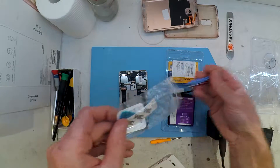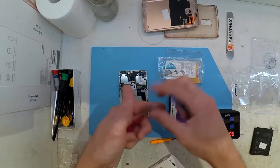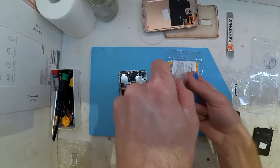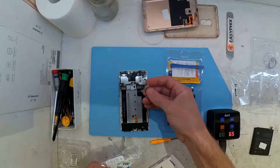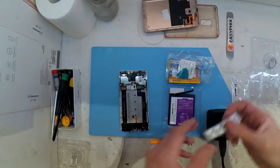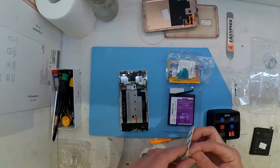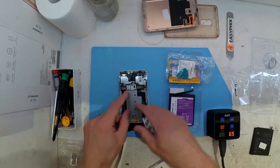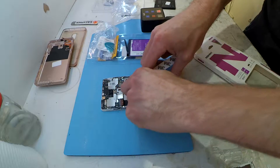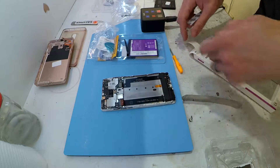Just checking out the Nohan kit here — a couple of screwdrivers, a pick, a pry tool, and some double-sided tape. Virtually everything you need to be able to replace the battery if you don't already have your tools. This one is relatively straightforward from here on out, so I'll just let the video play out from here. I'll catch you in the next one.